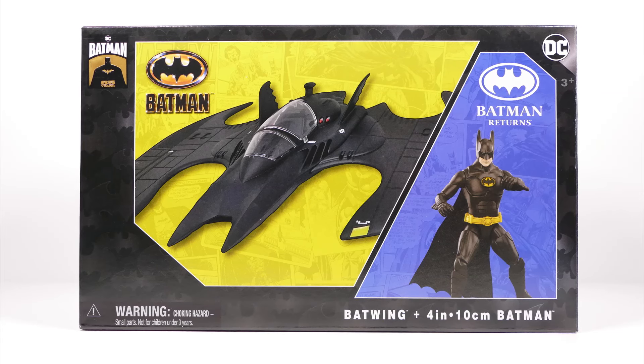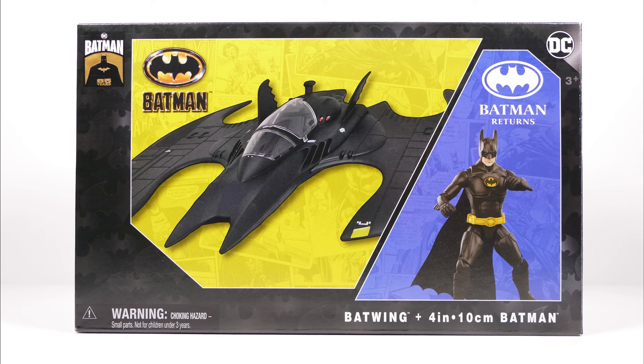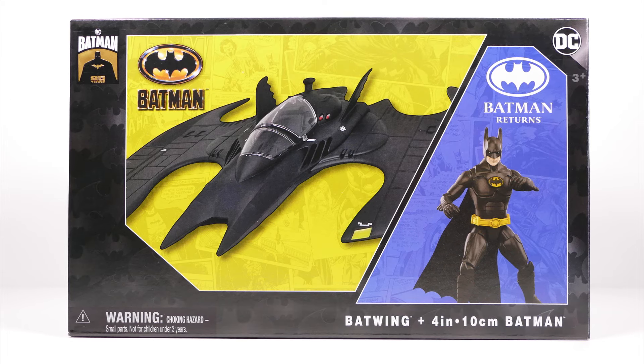Well hello again, welcome back to my channel. Today we are going to be looking at the Spin Master Batwing from the Batman movie and Batman action figure from Batman Returns.